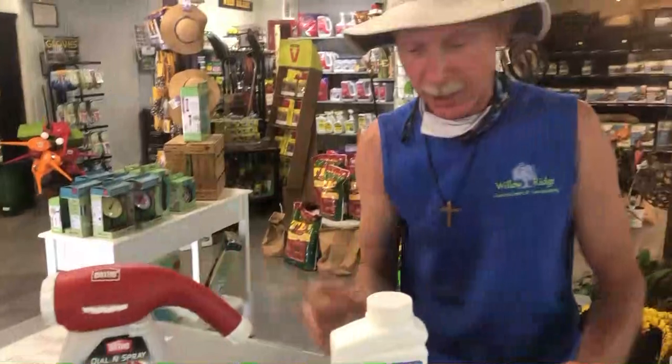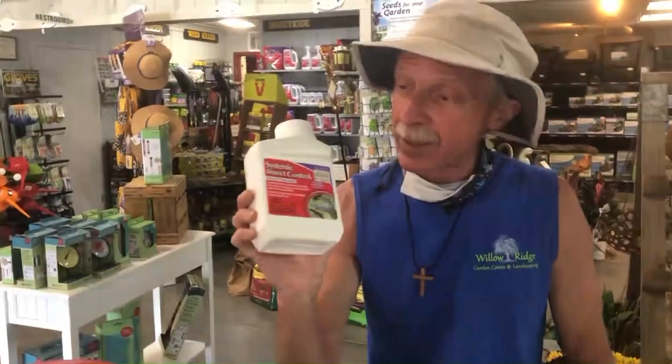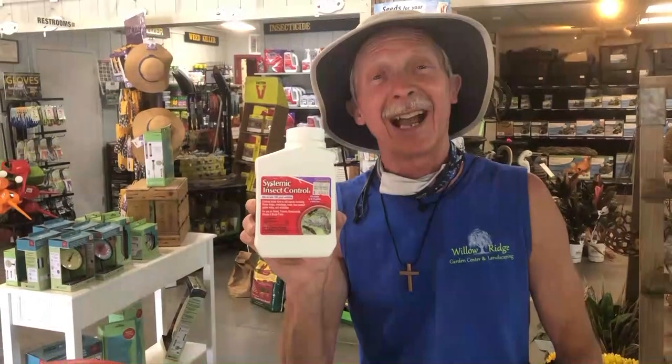Right here at Willow Ridge Garden Center talking about the systemic insect control preventive treatment. This is Greg, your friendly garden guy, saying get your hands dirty — it's good for you.